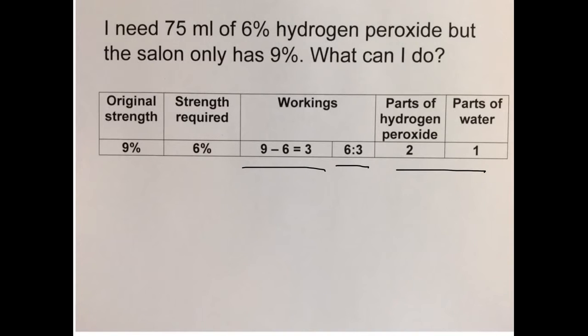We're looking for 75 mils of solution. How much hydrogen peroxide and how much water do we use? Let's try 40 mils and see if that works. 40 mils of hydrogen peroxide in a 2 to 1 ratio means we'd have half the amount of water, so half of 40 is 20 mils. 40 plus 20 gives 60 mils of solution, so that's not enough. We'll need to try something else.